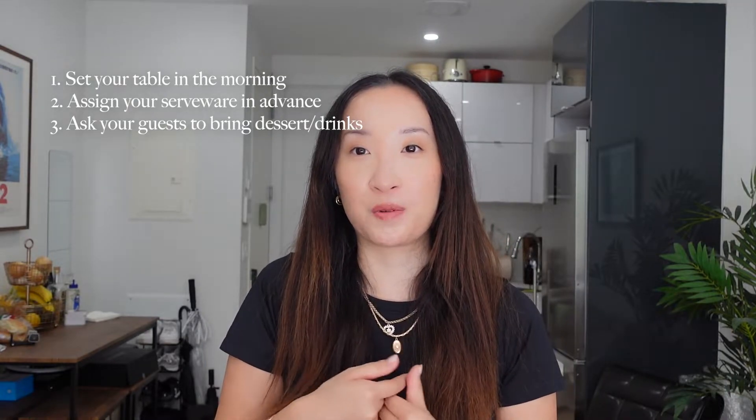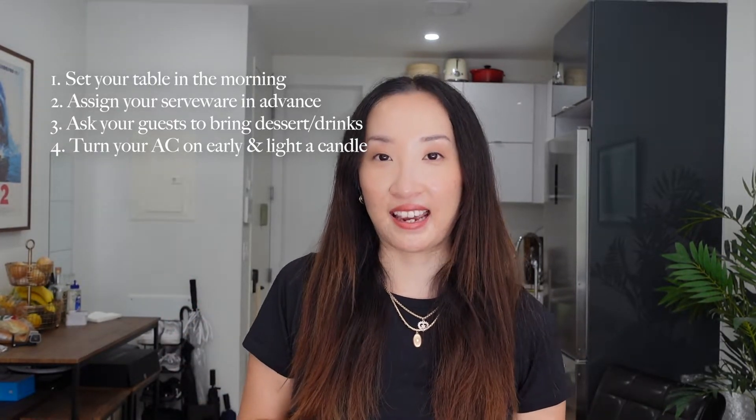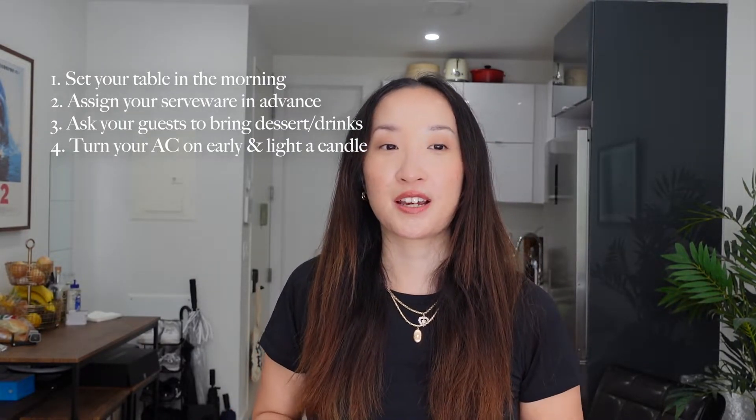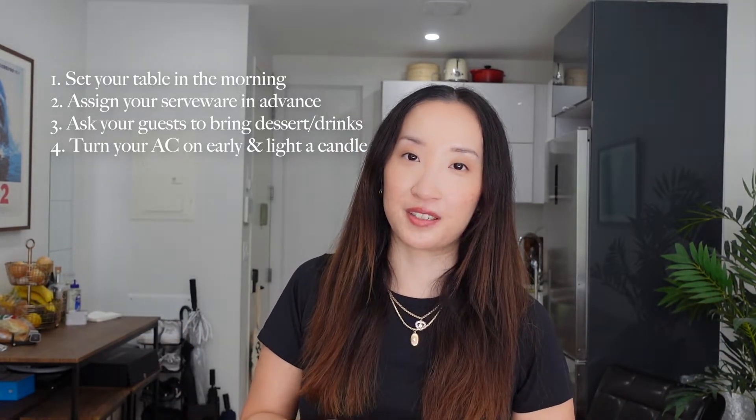The fourth tip is to turn your AC on around two hours before your guests arrive so that your apartment is at a comfortable temperature by the time they come. Also light a candle maybe an hour before everyone starts to arrive, so the fragrance and aroma can spread around the apartment and help set the mood.